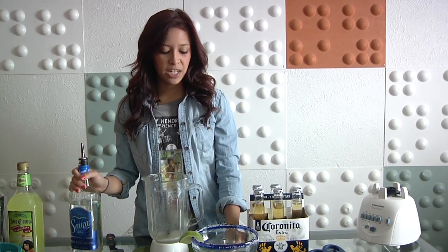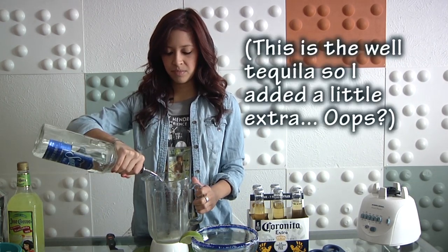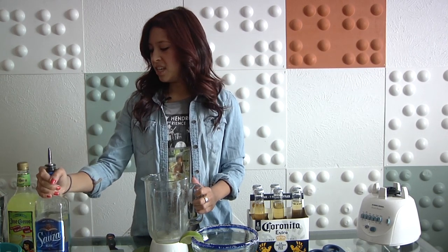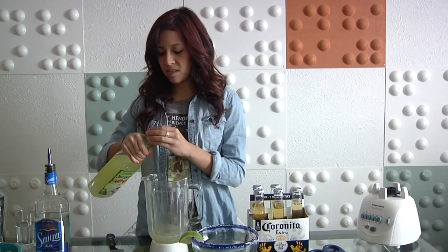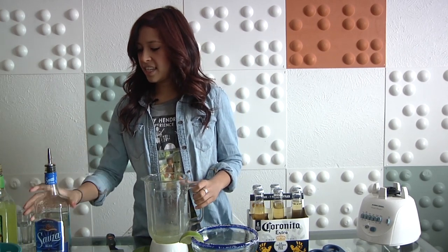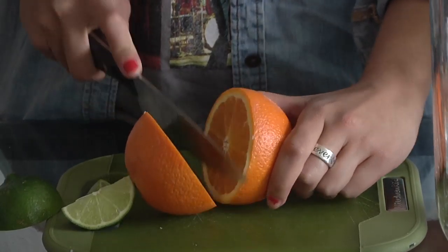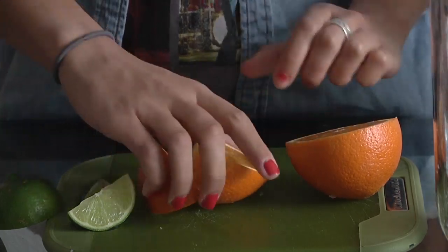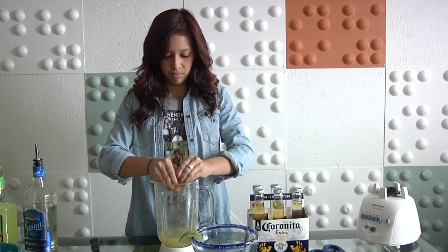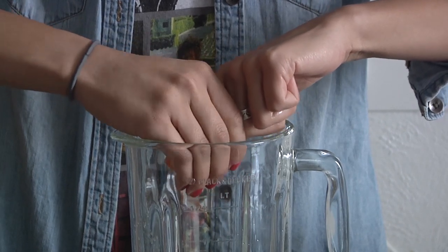So we're going to put 1.25 ounces of tequila in. Next, we're going to put our margarita mix. Next, we are going to take our orange. We're going to use half an orange, but it's easier to squeeze if you cut it in half. Squeeze all that in there.